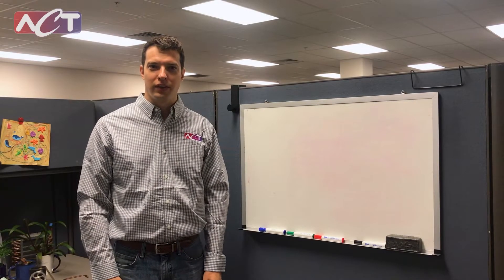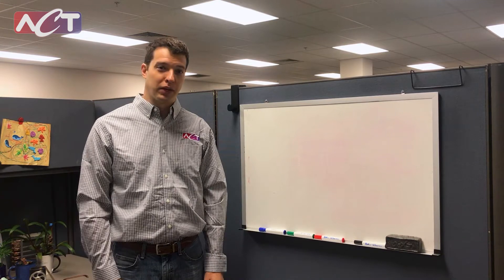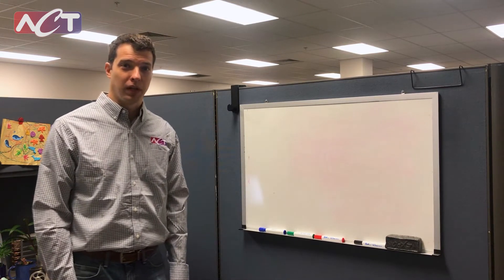Hi everyone, I'm Greg Heschle at ACT, a lead engineer here in the product development group. I'm going to be talking to you today about high K plates.